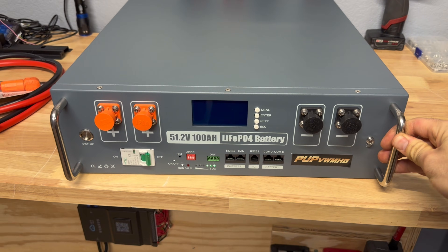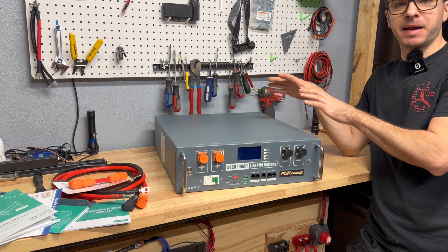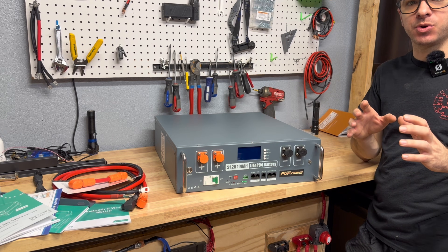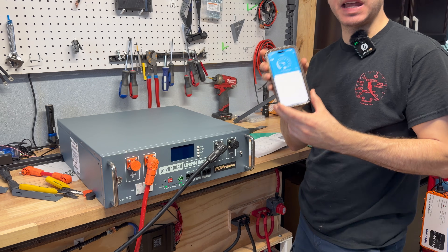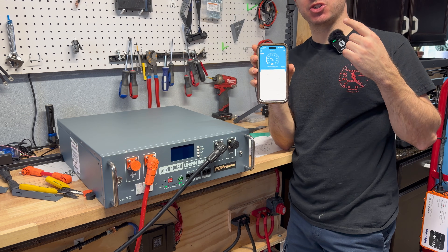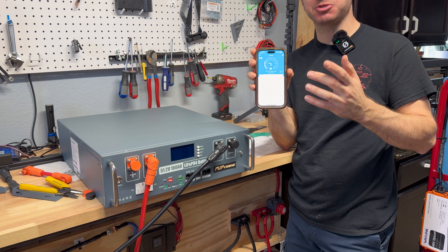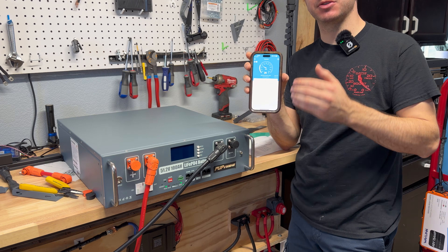The side of the unit has a data label with specs and a warning label, plus solid carrying handles — a must for these heavy server rack batteries. I downloaded the JBD BMS app on my phone. It requires an account but has a guest mode. If you want remote Wi-Fi control you'll probably need to log in, but in guest mode you can connect via Bluetooth and view all battery parameters without any issues.